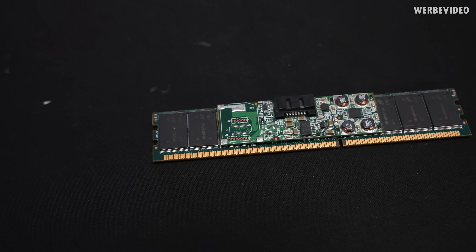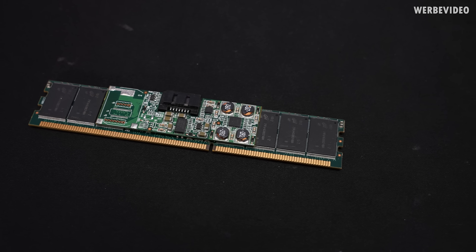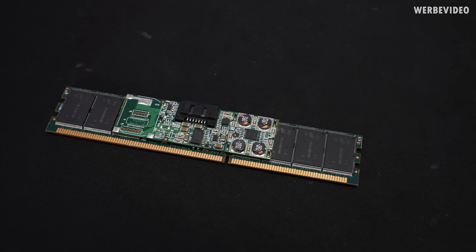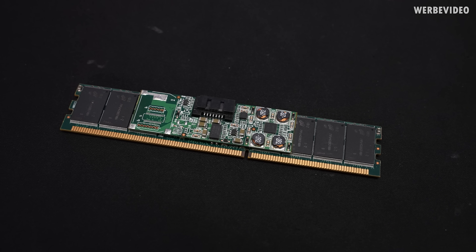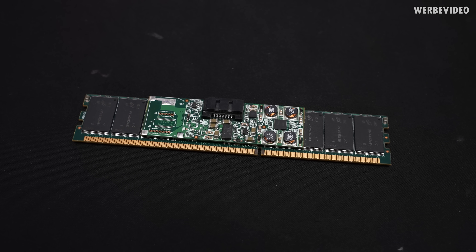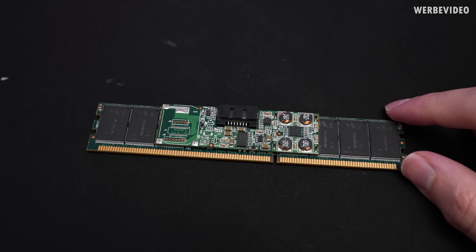It uses the DDR3 standard, which can be a bit difficult, because if we want to plug it into a modern system — we're at DDR5 now, and DDR4 is still quite recent — DDR3 is not going to work on more recent platforms. We will get back to that problem later.